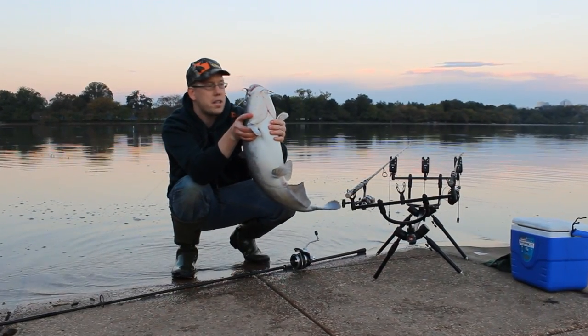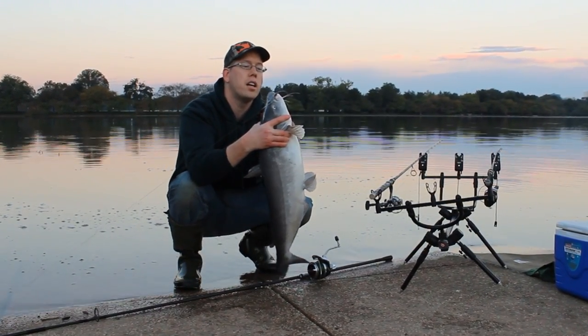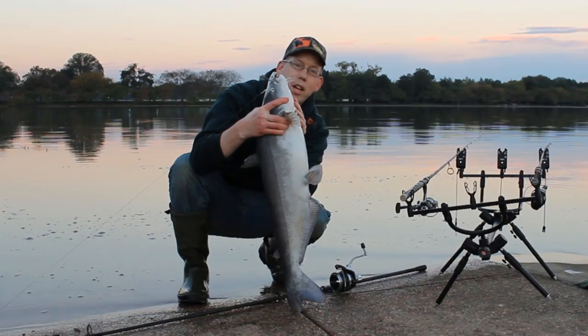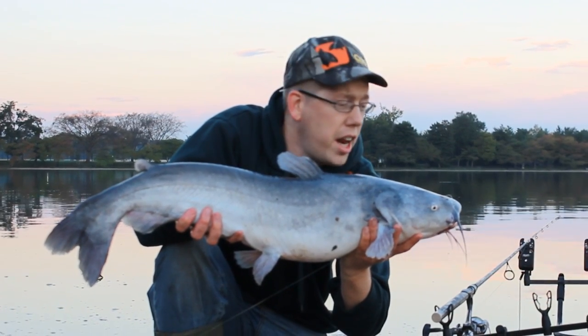Fishing for three minutes and he hit that chicken liver like a freight train. Circle hook right in the bottom lip. Beautiful fish — look at the belly on that guy. Just gobbled up that cured chicken liver with that Pro-Cure on it.